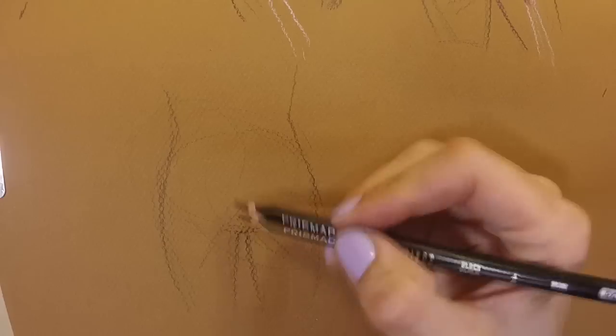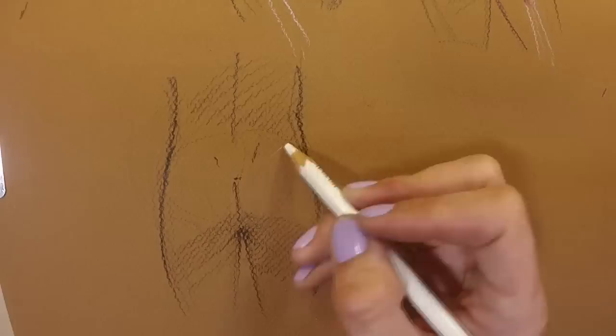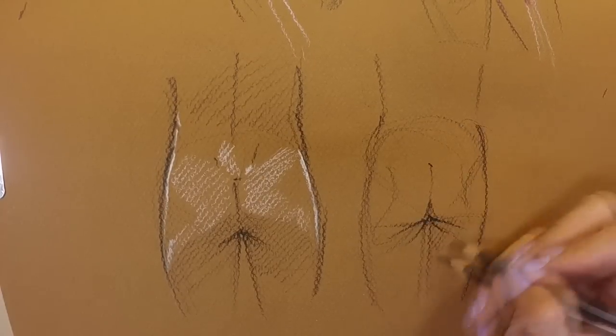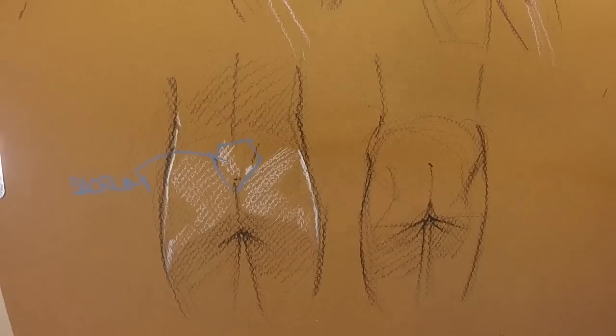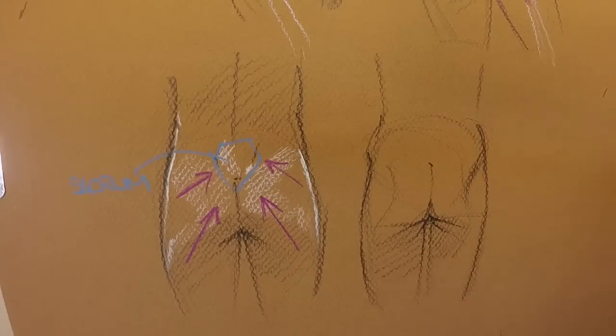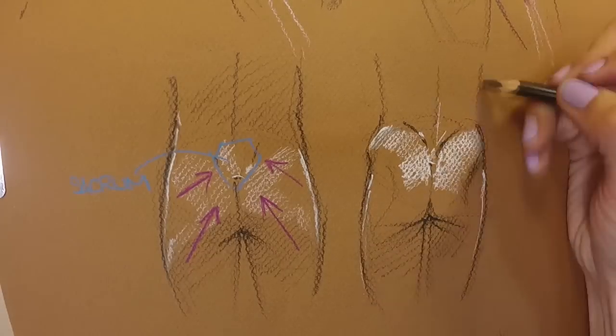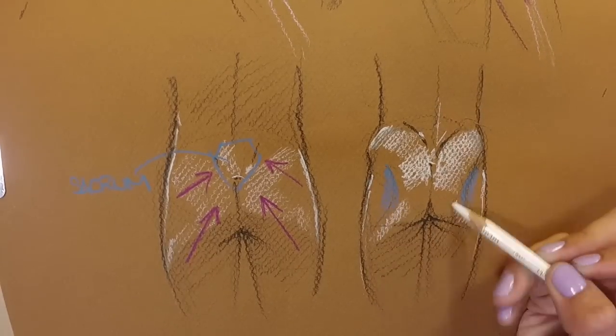Of possible interest, the butt will also change shape slightly when flexed, as both gluteus muscles are going to be pulling inward and upward toward the sacrum. The peaks of both muscles are going to be moving in this direction, and depending on how much fat is smoothing everything out, this is also going to create a bit of a bowl between the gluteus and the trochanter.